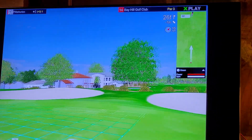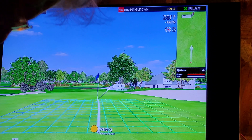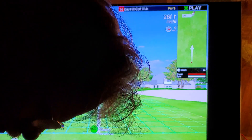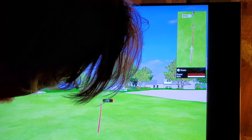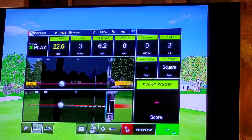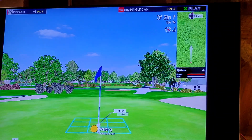The distance to the pin is 26 feet. We already made a 59-footer today, so let's see if we make this. Come on, go on — didn't hit it. The distance to the pin is three feet and two inches.